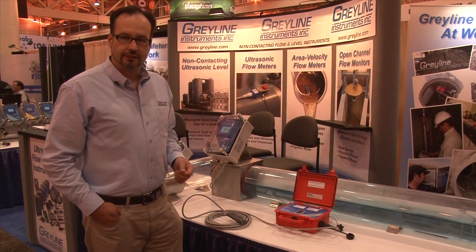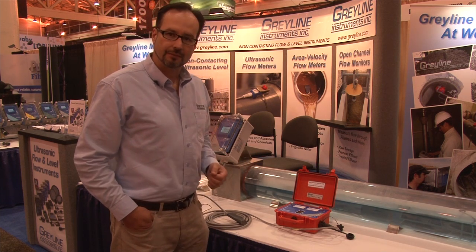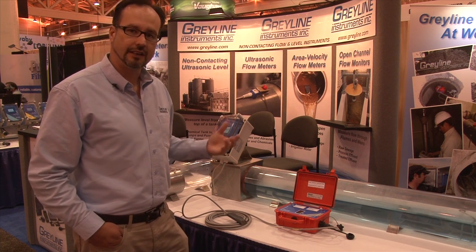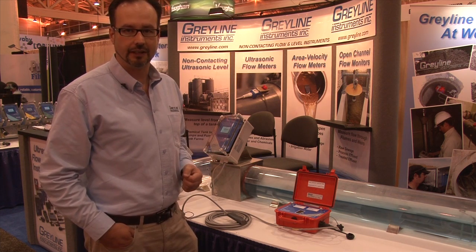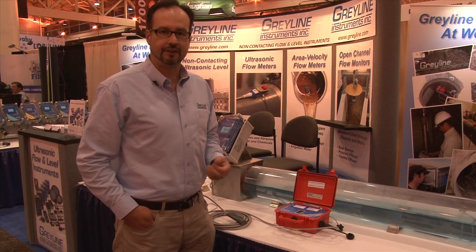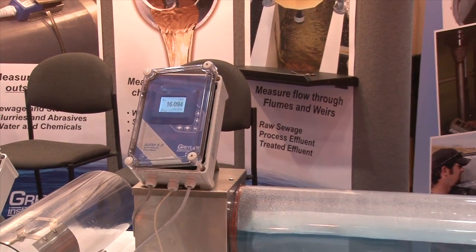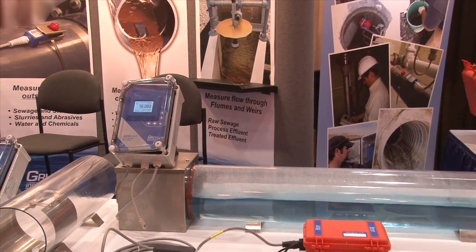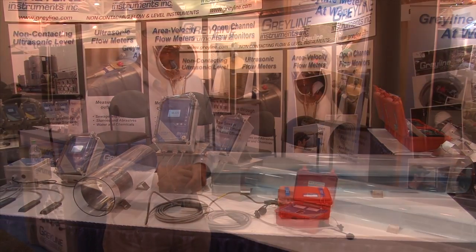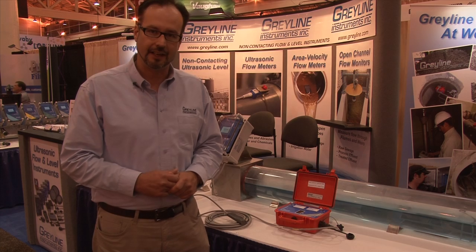With these changes, we anticipate greater user flexibility, greater acceptance in the field, and customers being able to use their product easier and better than before. The area velocity flow market is a significantly growing market for us. We have terrific products in this range, everything from our installed AVFM units to our portable units. We offer a full range of products in this area and welcome any discussion or inquiries. Thank you.